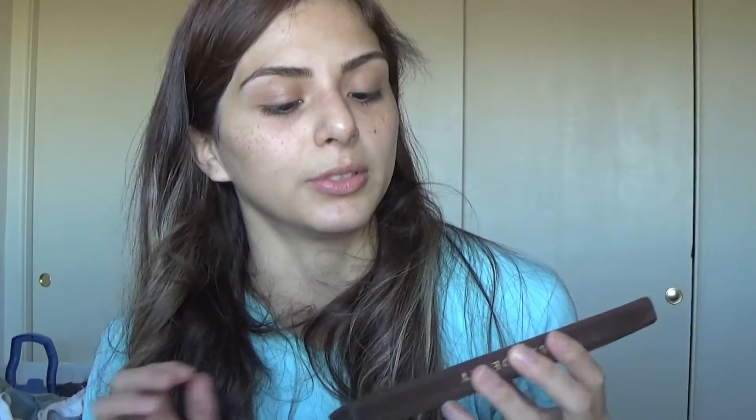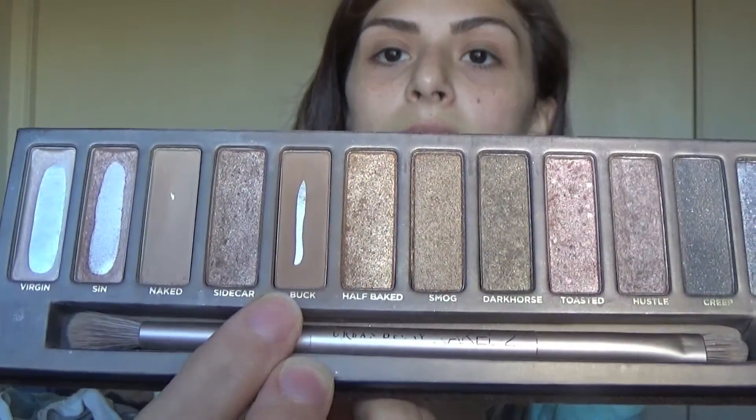Whenever I fill my eyebrows in, I use the bronzer I showed you guys. But I also wanted to show you guys another color — it's in the Naked 1 palette. I used to use Buck, and I still use it every now and then. That's one of my other favorite shades. My advice when choosing the shade: number one, you want a matte eyeshadow. Number two, a shadow lighter than your eyebrows — stay away from black. It will be terrible. I would choose a matte, lighter brown color. A good suggestion would be Buck from the Naked 1 palette.